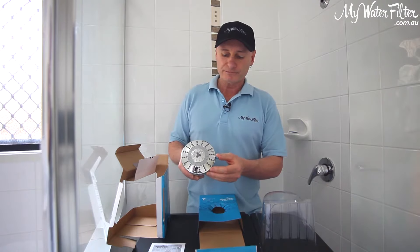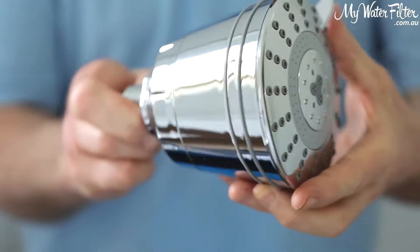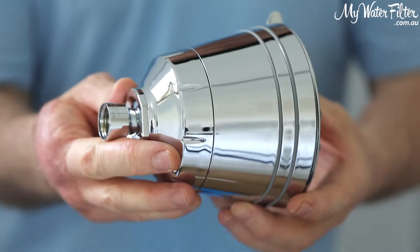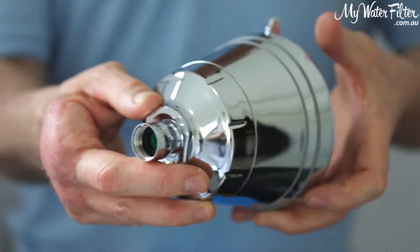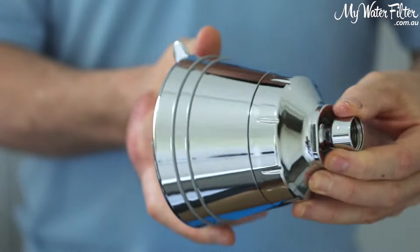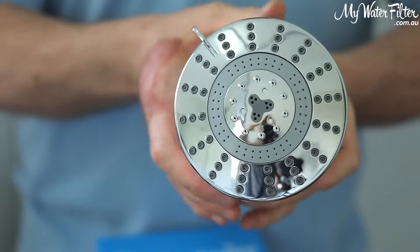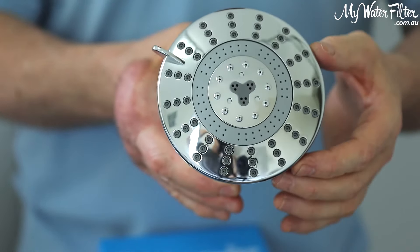As you can see, it's an absolute beauty. Very, very sleek and nice, with the Sprite cartridge on the inside, so it gives it plenty of contact time with the water, and it's quite a magnificent looking shower head with the seven stages there.